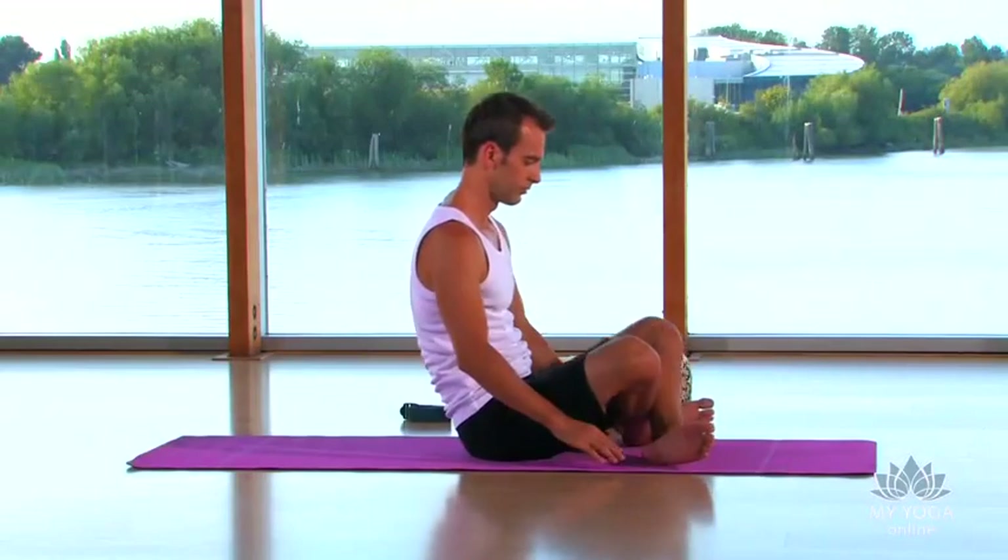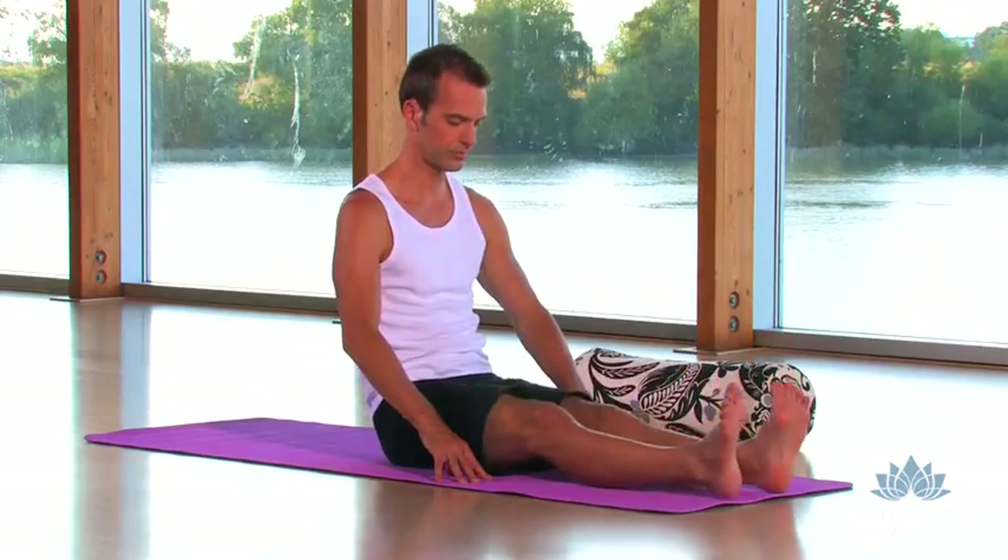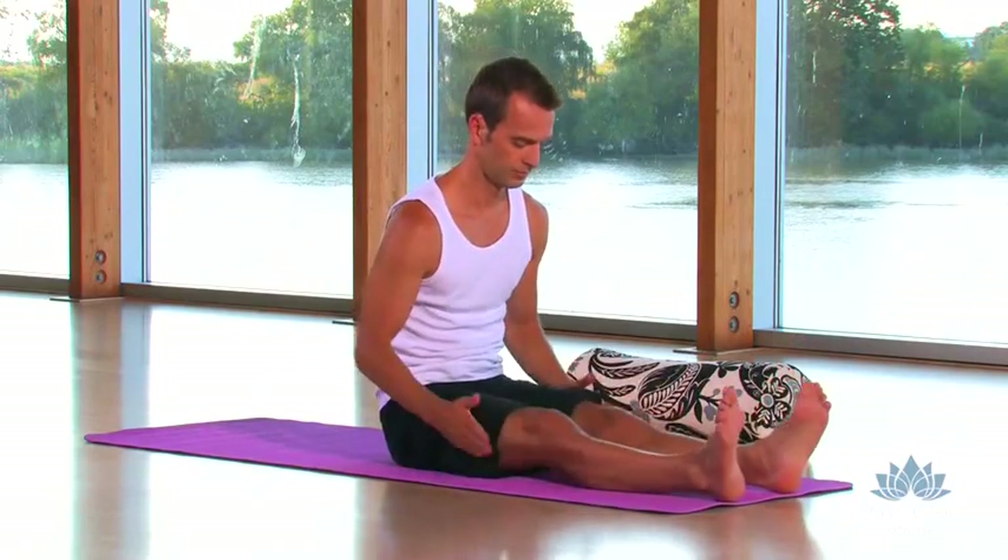Unwinding the legs again, a good shake, good tapping, massage the legs, massage the tissues.